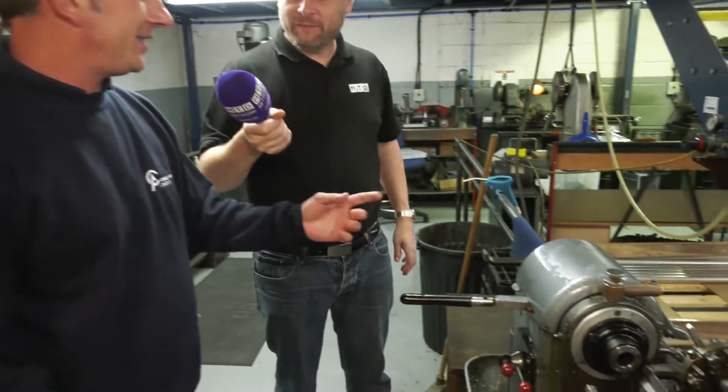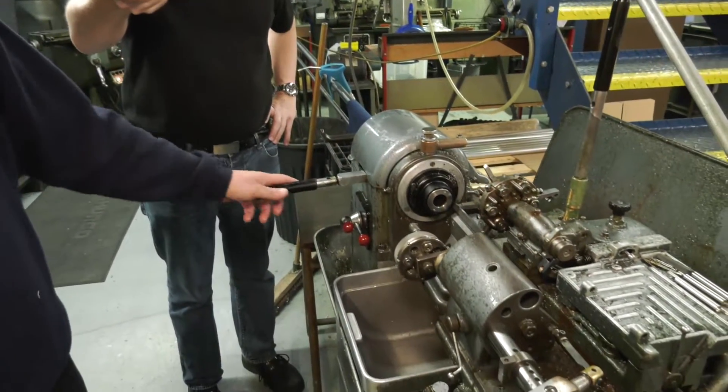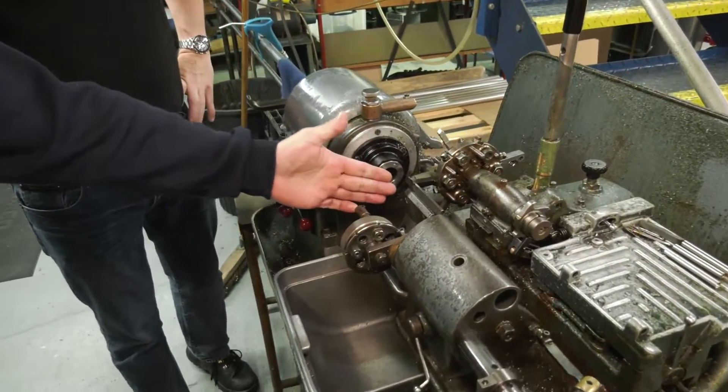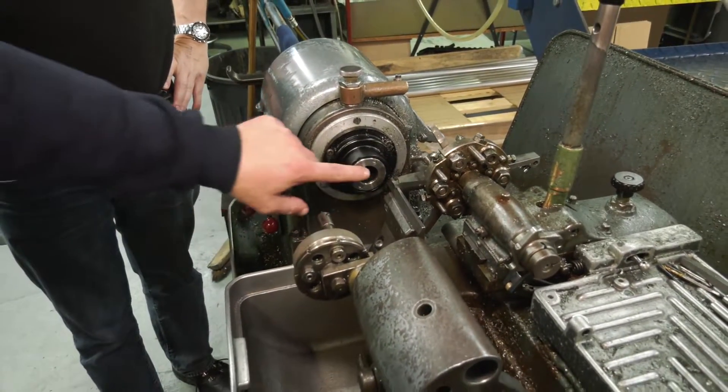This is our old Bretan lathe. It's like a CNC without the control. It's got a nice bar feeder there, run pneumatically. It feeds through. You open a collet with this handle, the bar feeds through. No collet at the moment — just in case somebody spots that — but we're not set up to run currently.